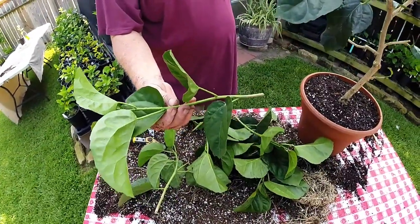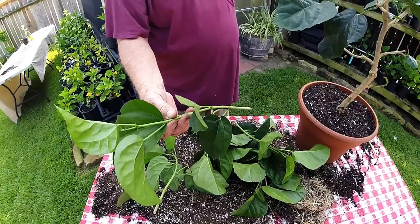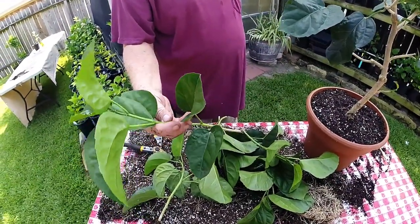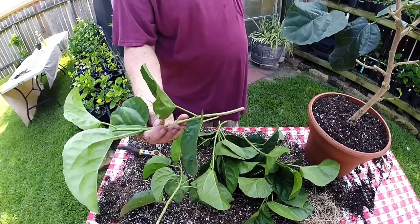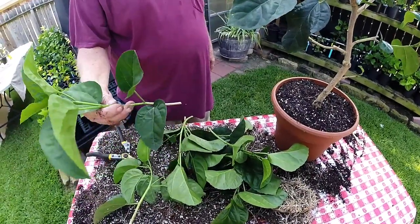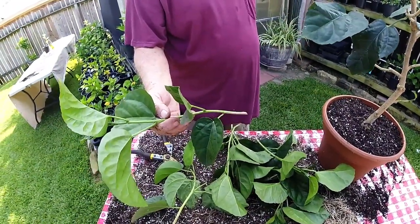You see these branches that were cut off — they're still in pretty good shape. What I'm going to do is cut some leaves off and put them in my rooting dirt, and they'll be cuttings. We should get another maybe 10 or 12 plants out of these cuttings right here.